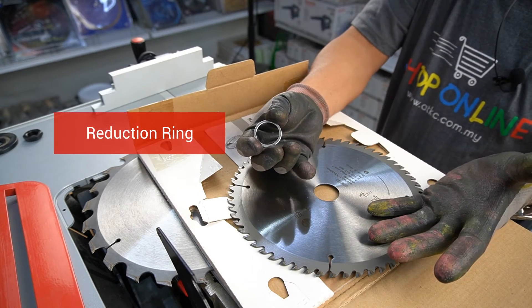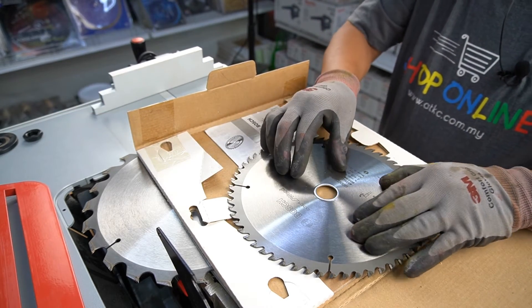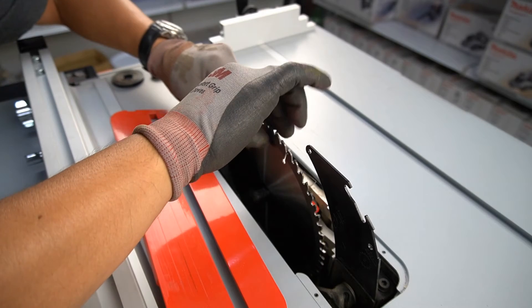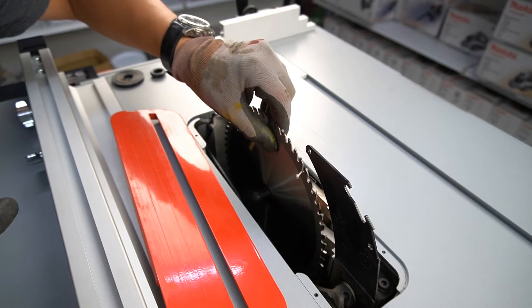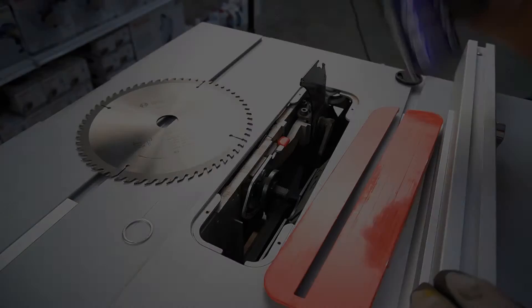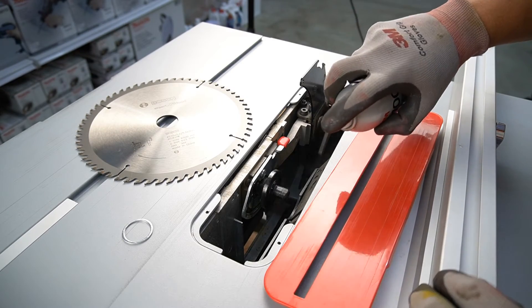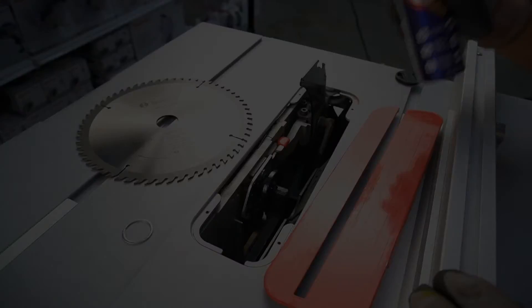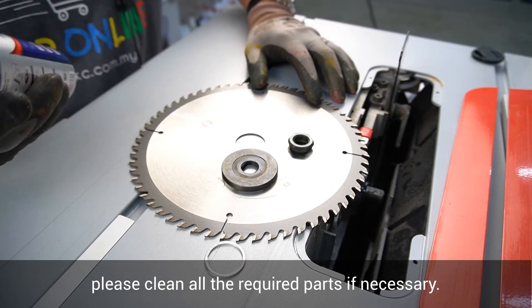Here's the reduction ring. Using a saw blade with an incorrect bore diameter can cause damage. Apply a light coat of spray to protect the metal surface. Before fitting the saw blade, please clean all the required parts if necessary.